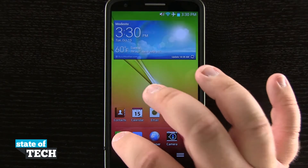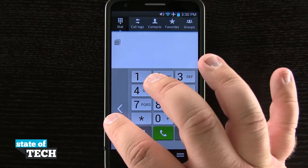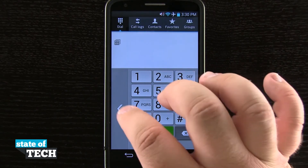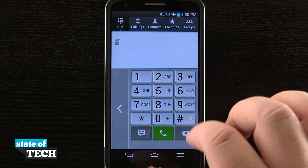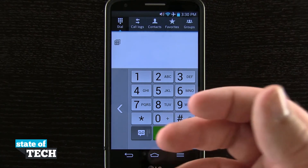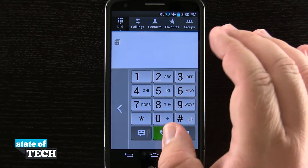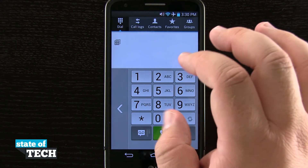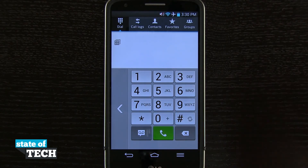So now if I come into my dial pad, you see I have some arrows here that I can adjust the position of the dial pad to allow me to use it in a better position. So I can either move it over to the left or the right, and that's going to be easier because this device is pretty big when you're holding it in one hand, to allow me to use this better with one hand and actually use the buttons and functions properly on the device.